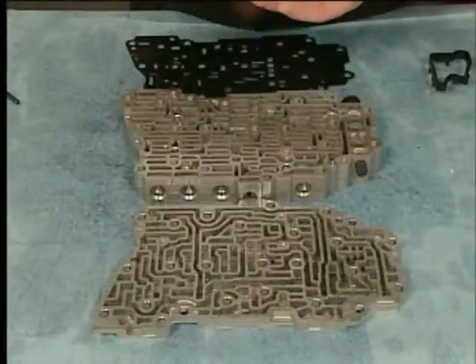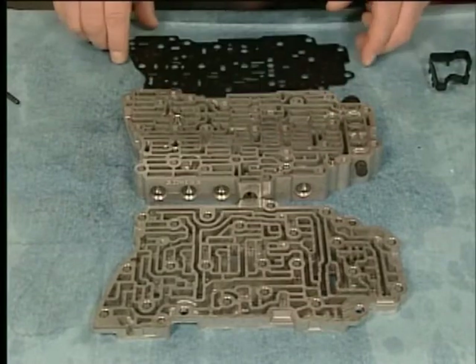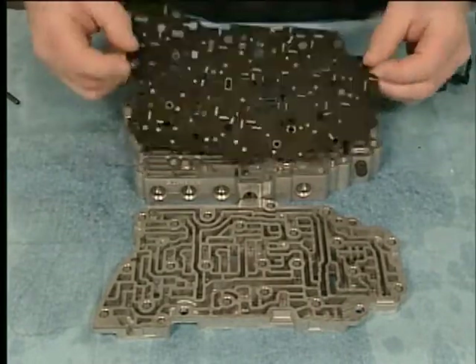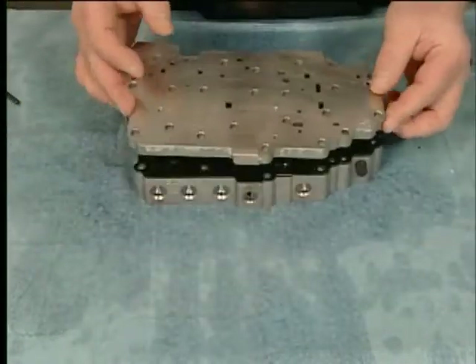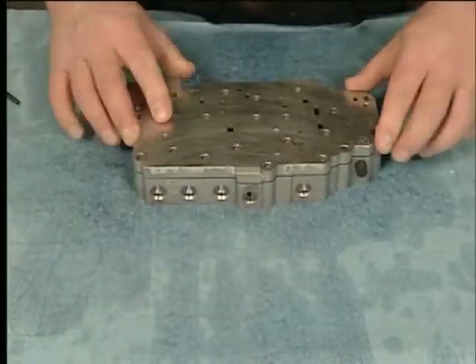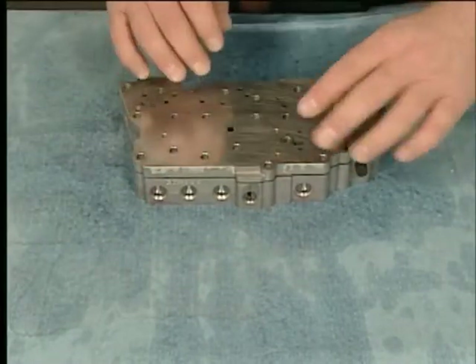To assemble the control valve body assembly, install the valve body ball check valves, the control valve channel plate spacer plate assembly, and the valve channel plate.